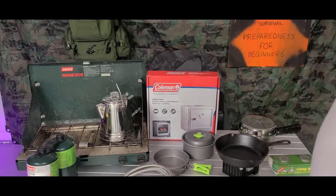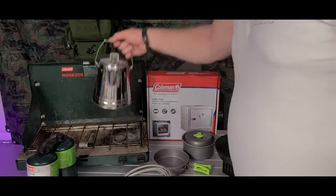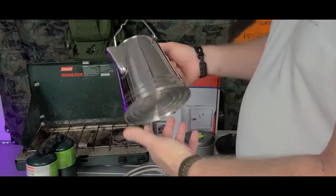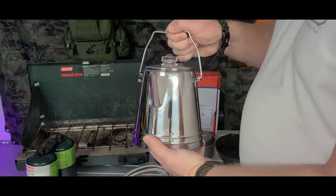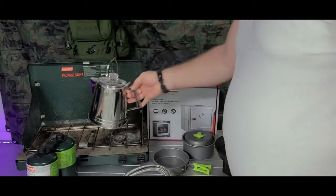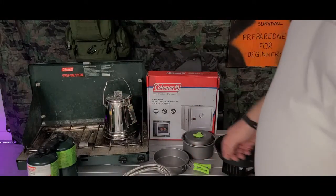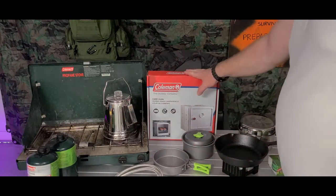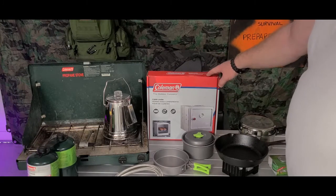You want to make sure you have a percolator — a coffee pot. This one is stainless steel. I like them with a hinge on the lid so that if I have to, I can also cook it over a fire.